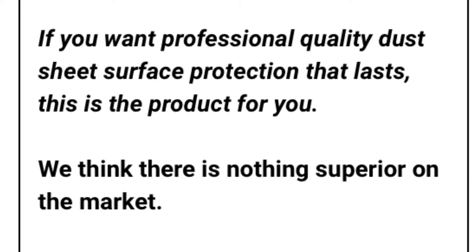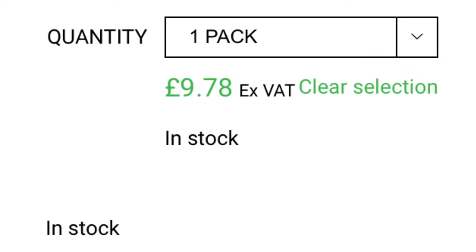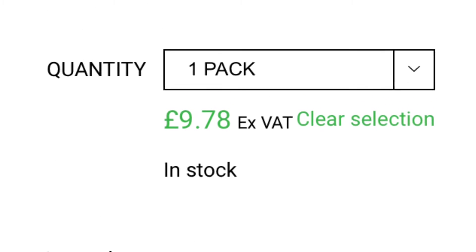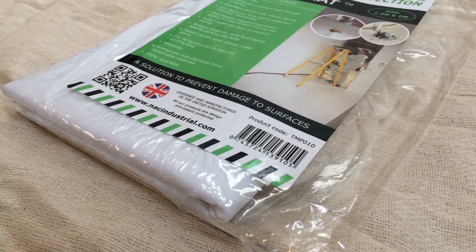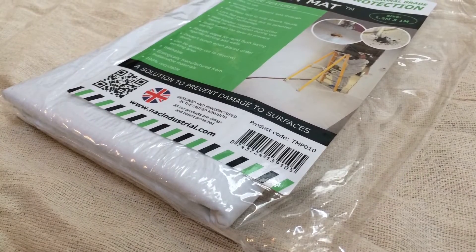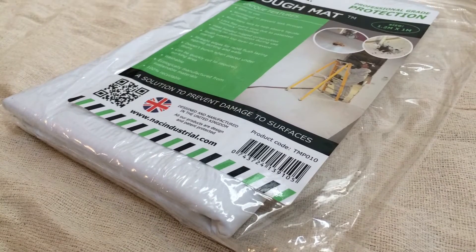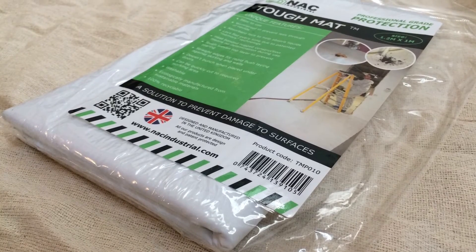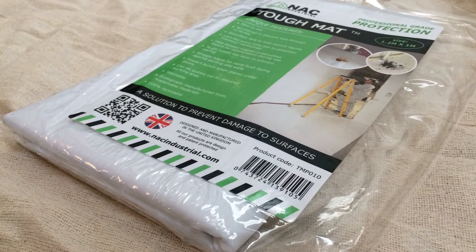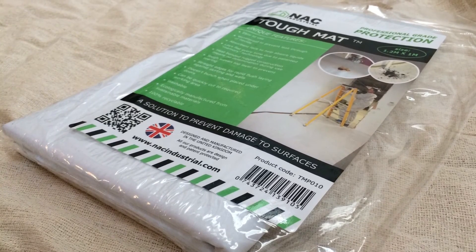This is fantastic surface protection that you can trust to do the job every time, whether it is under radiators, under doors or just in general use. This is absolutely fantastic and as you can see in the video it really is a tough, tough mat. Thanks for watching guys — go have a look at NAC's website, we will leave a link in the description, and don't forget to like, comment and subscribe. We're always interested in hearing what you have to say, so let us know what you'd like us to include in the next video.